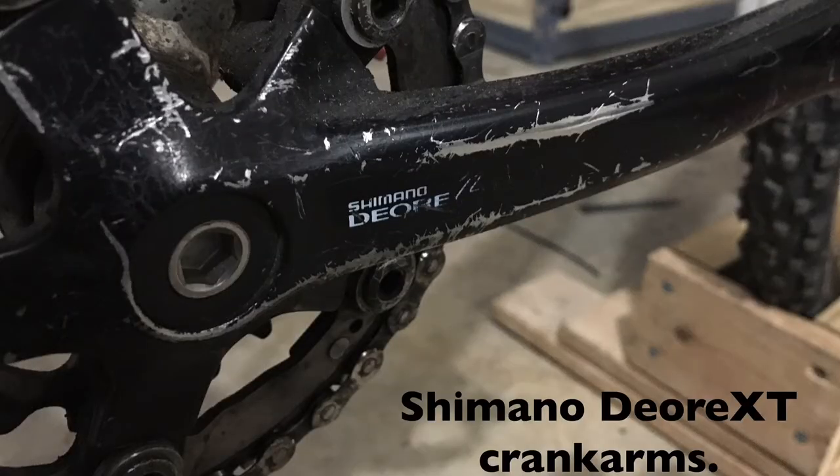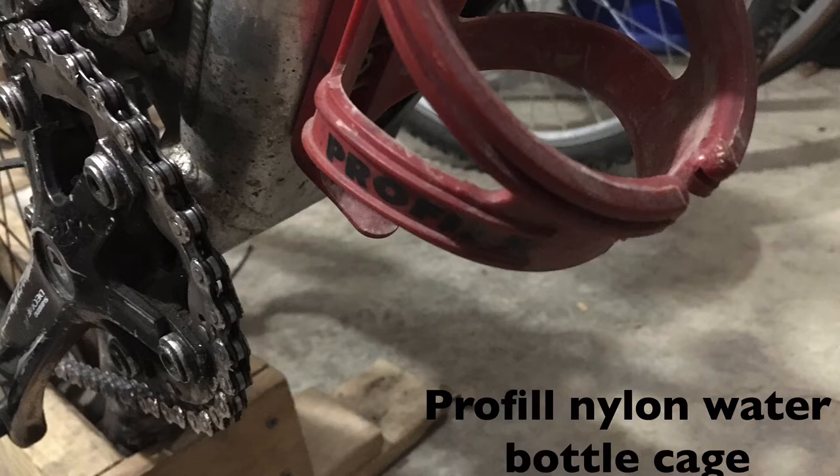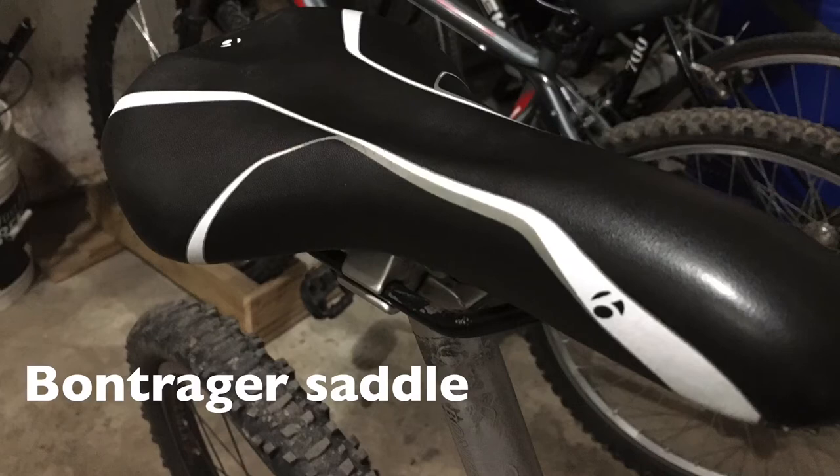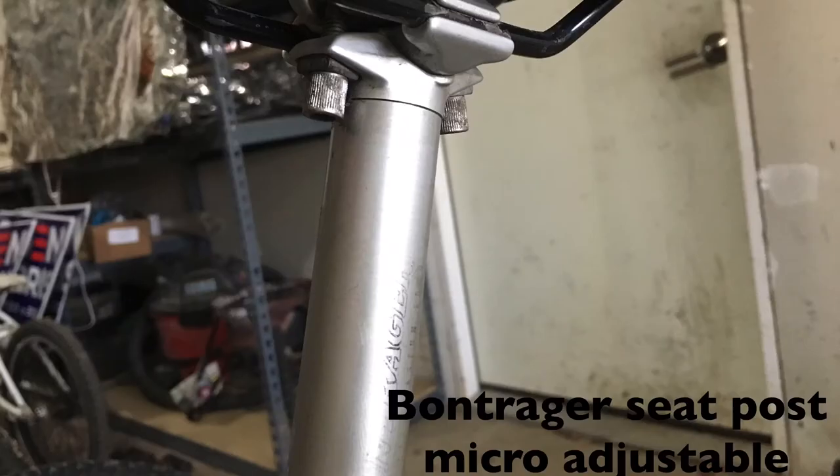Shimano Deore XT crank arms. Pro Fill nylon water bottle cage. Race Face yellow transfer sticker. Bontrager bike saddle. Bontrager micro-adjustable seat post.